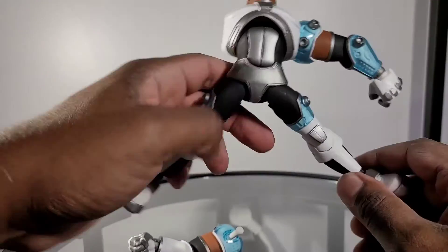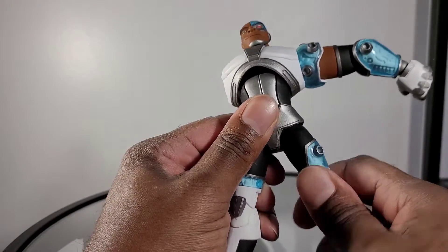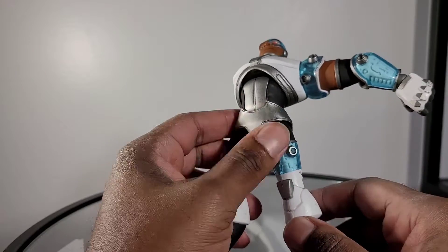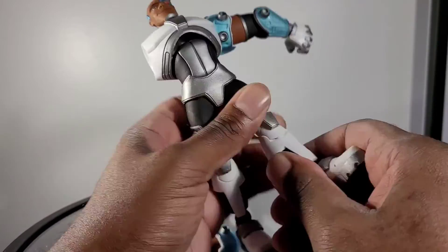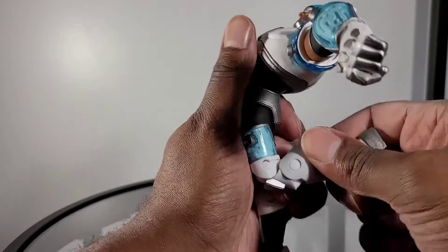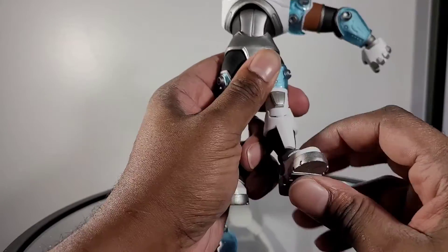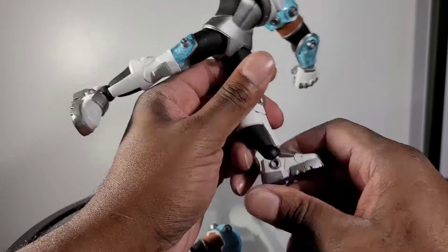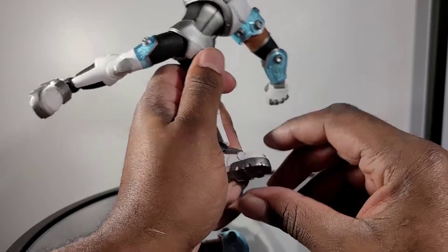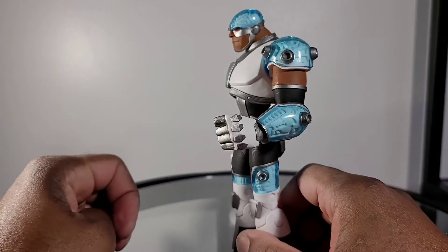Moving on to the legs — he's able to kick out that much, forward about that much, backwards barely any. I don't like the movement here. Storm Collectibles has shown me that you don't have to have an upper thigh cut to be successful, but the way this turns, this isn't success. You do have a turn there, and the next point of rotation is all the way at the foot. The knees are double jointed, bending a good amount for such a bulky character. The feet are on the ball peg — able to move up and down that much, and if you get the ball peg on the right angle you can turn it side to side. You also have toe articulation bending up about that much. Nearly forgot — the elbow is stiff, single jointed and bending only that much. So for articulation I'm going to give Cyborg a 6 out of 10.